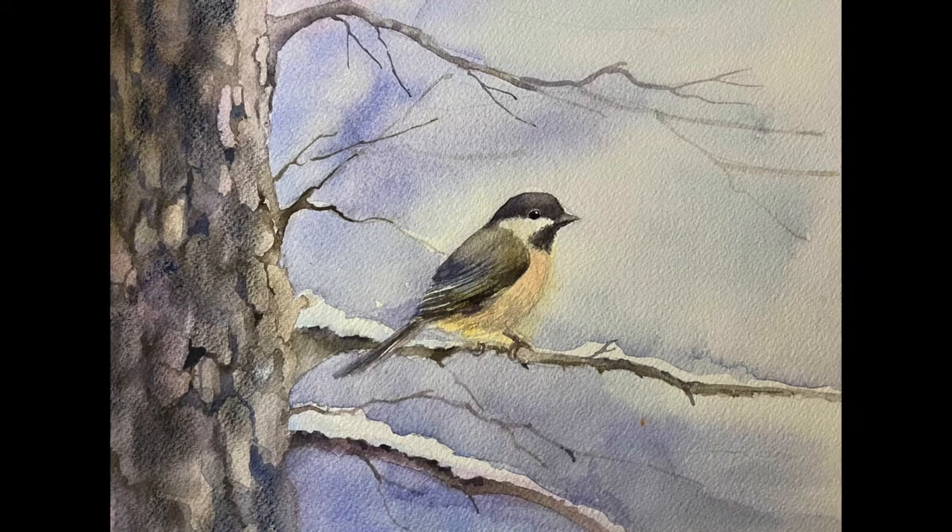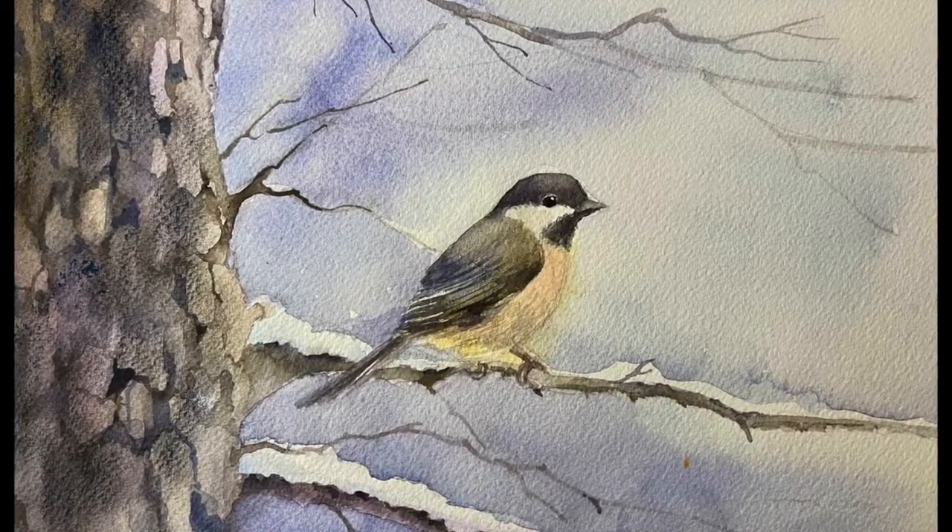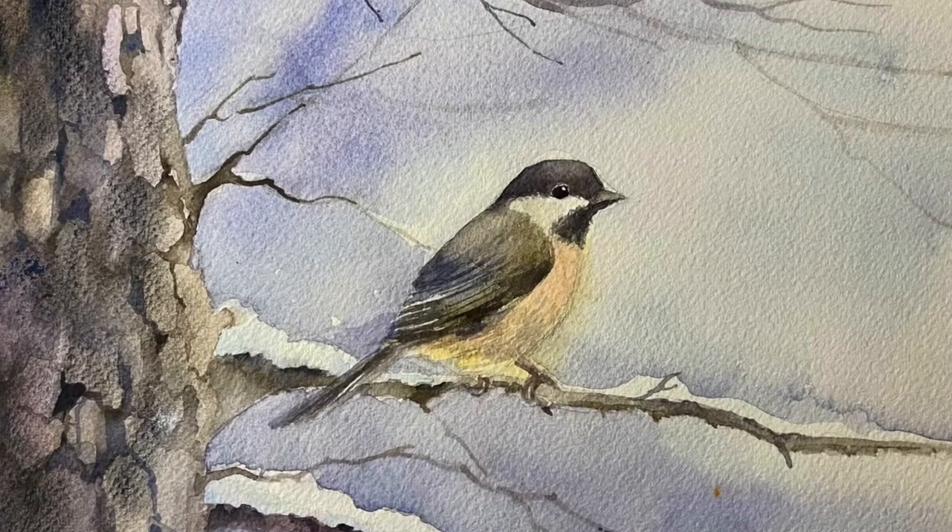Hi, this is Seppi. In this video I'm going to show you how to paint a black-capped chickadee on a snowy branch. Let's get started.